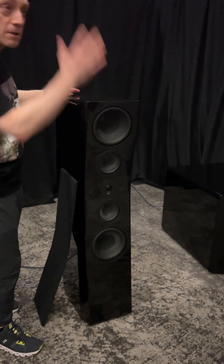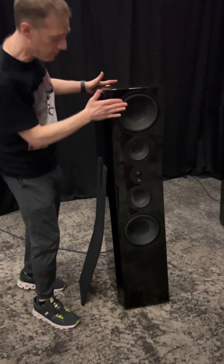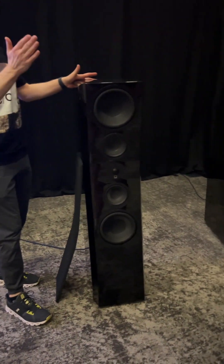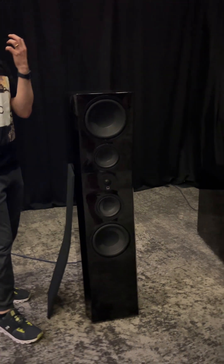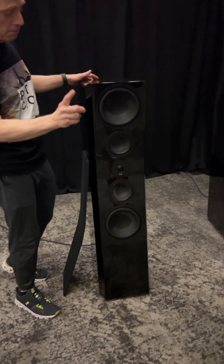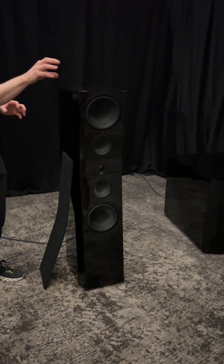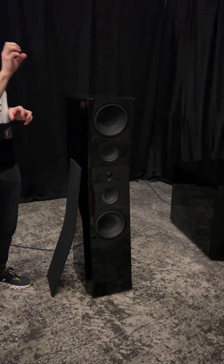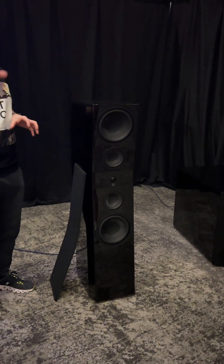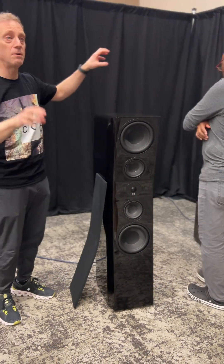In order to assure that we could get all the drivers in the same exact plane, we had to curve the baffle so that every driver is in the exact perfect plane with one another, meaning sound is getting to your ears at the same exact time. The speaker becomes a point source, so it becomes extremely focused and able to generate a precision soundstage — in other words, in space, you'll hear sounds exactly where the engineer had intended you to hear them.